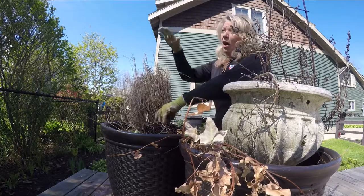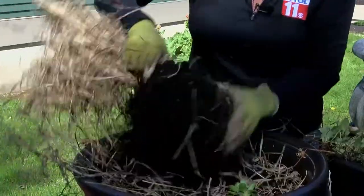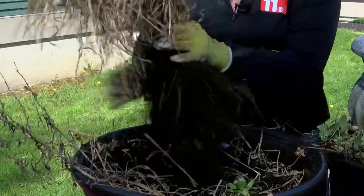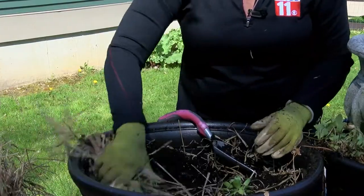I grow a lot of tall things and a lot of long things in my containers, so this is a really fun time to find out what made it through the winter and what didn't. This was an annual grass and you just pull it out of the middle. It's got a nice big root ball, but it won't live again this year — it was only supposed to live for one season, so that's going to go into the compost pile.